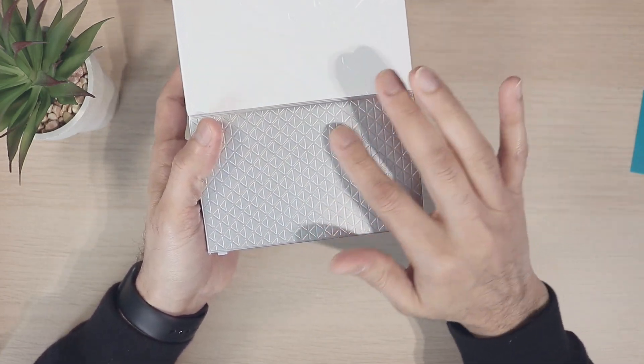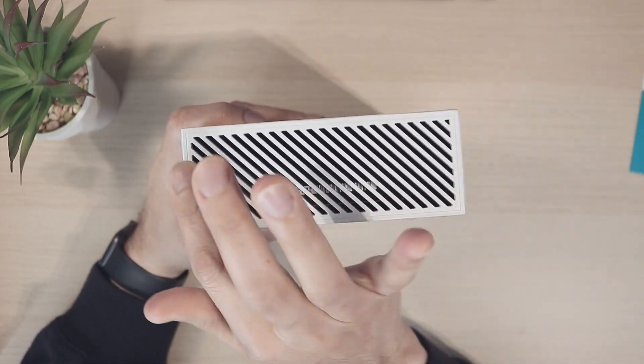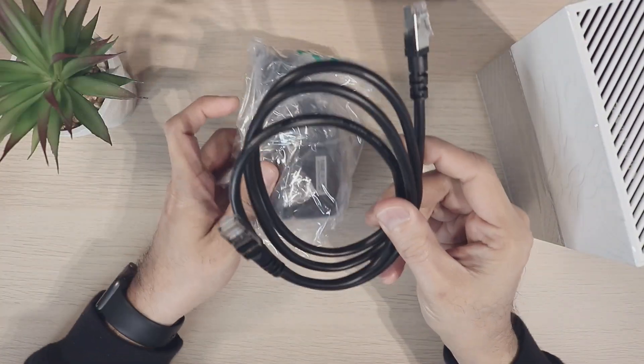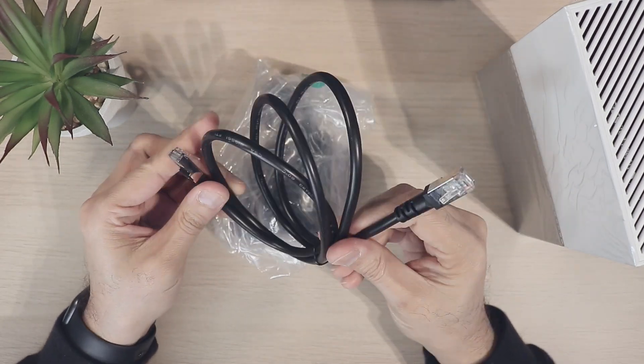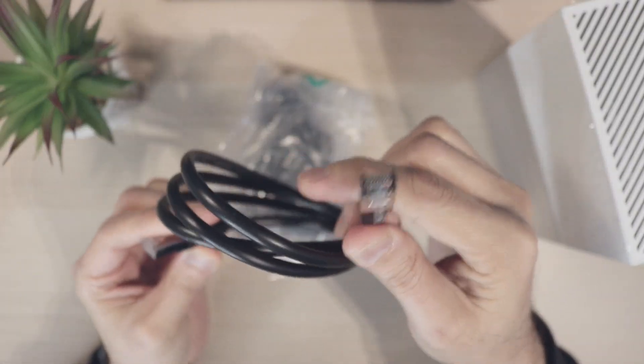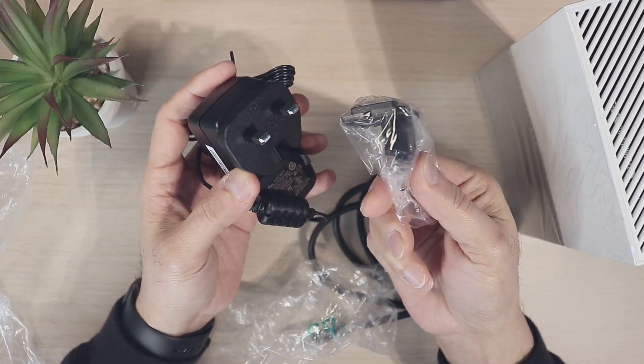It says My Cloud Home and it looks very neat on the desk. There's a silver pattern on the bottom, white plain material on the top, and vents on the top and bottom as well. Apart from that you get an RJ45 patch cable, very neatly built, and a power adapter with the UK plug and the EU or US plug.